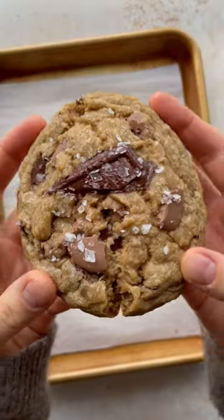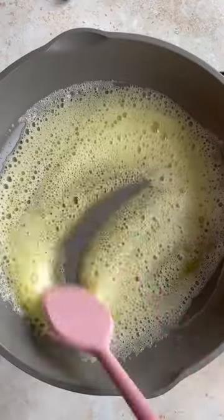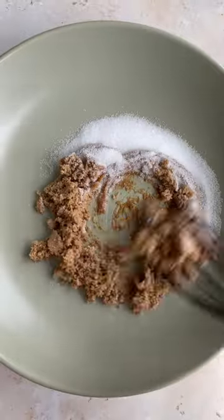Let's make single serve brown butter chocolate chip cookies. I'm obsessed with this recipe right now. It's the perfect recipe when you don't want to make a whole batch of cookies, but you want a cookie. And it has brown butter in it, which just makes them so good.